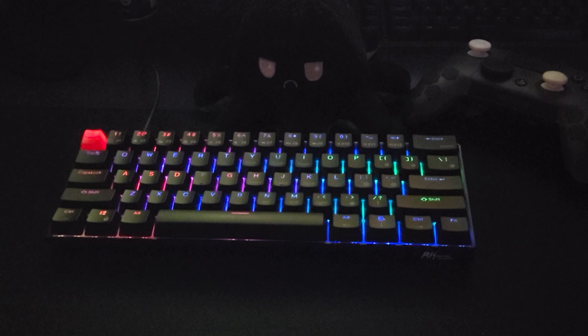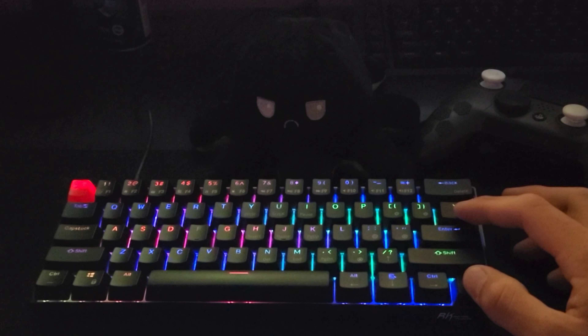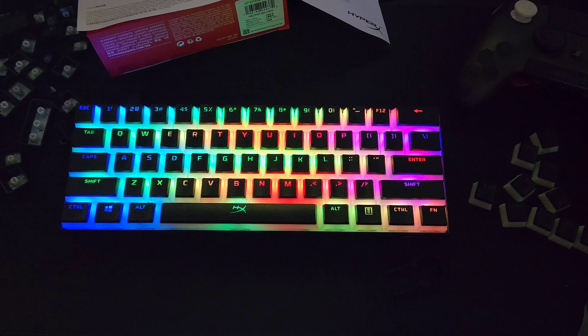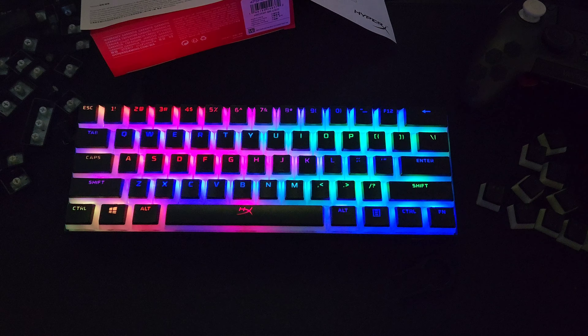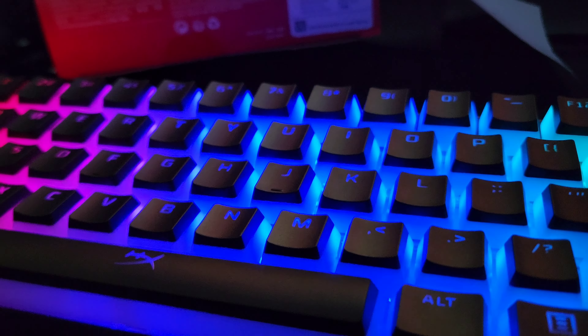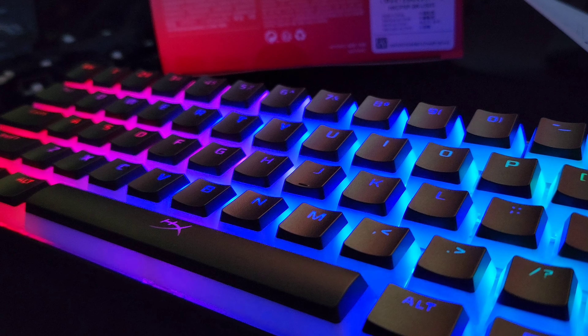This is what the keyboard looked like stock, and now I'll show you guys what it looks like currently. As I mentioned in the beginning, I highly recommend this keyboard if you're just looking for a nice RGB keyboard.